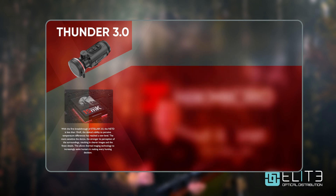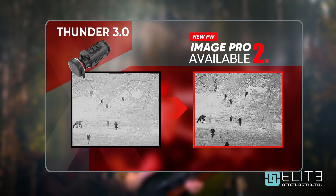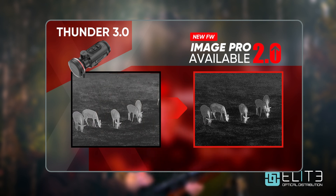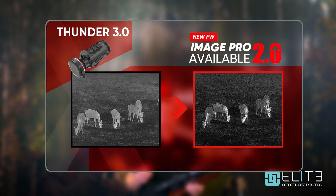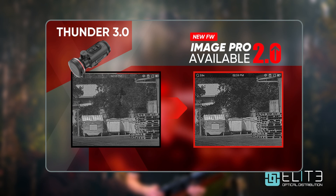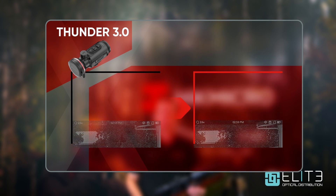In addition to the upgraded hardware, Hike Micro have also improved the software that drives the Thunder 3. The latest model sees the introduction of Image Pro 2. This is an advanced algorithm which redefines the edges of shapes, increasing the definition, and also works to rebuild and add extra detail into the image. These two components — the upgraded sensor and that powerful software — are delivering you the ultimate in image quality and detail that help you to positively identify a heat source before you decide to take the shot.